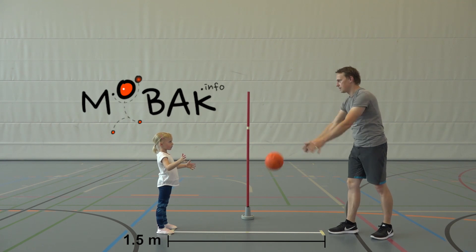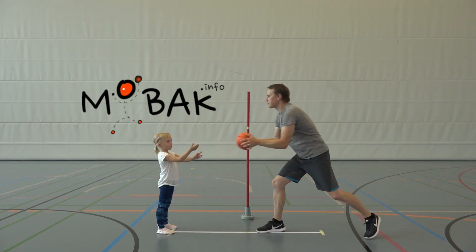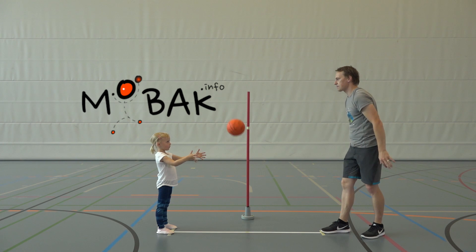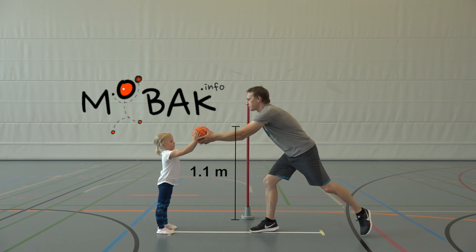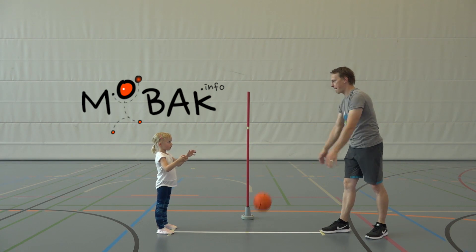To set up, two lines are marked with tape at 1.5 meters distance from each other for the students to stand behind. These lines are also connected by a vertical line marked in the middle with a cross with tape for the ball to bounce. For orientation, also put a pole that is marked at the height of 1.1 meters and place it in the center of this vertical line.